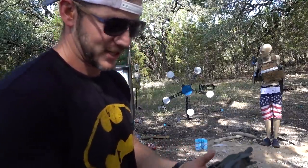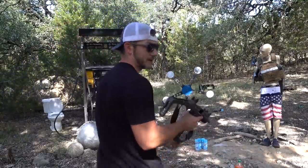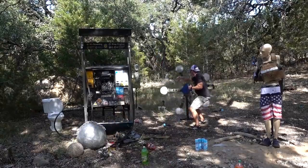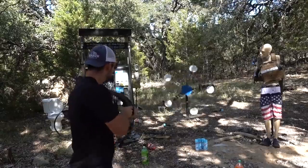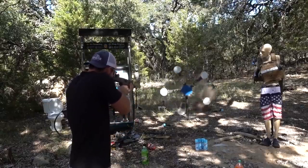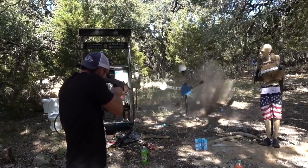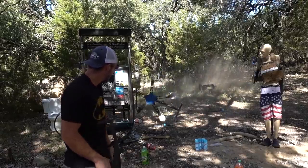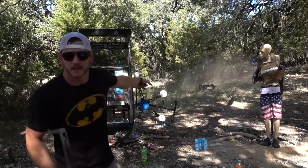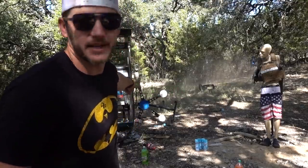I want to try something with the Texas Star. I want to see how fast I can knock all the plates off. I'm going for a new record. Jerry Miculek, watch out! That's not cheating — you're cheating! That counts! That counts! Plates over! That counts!